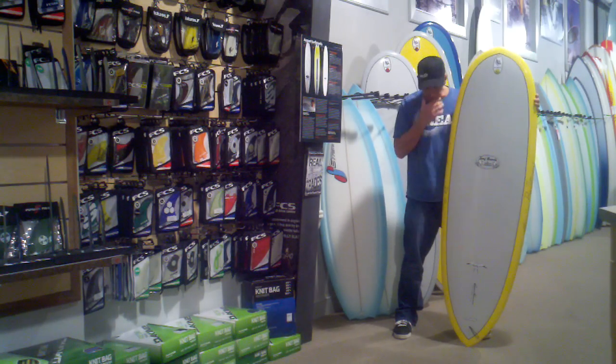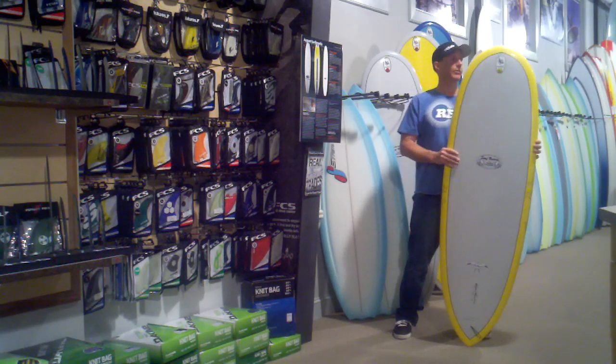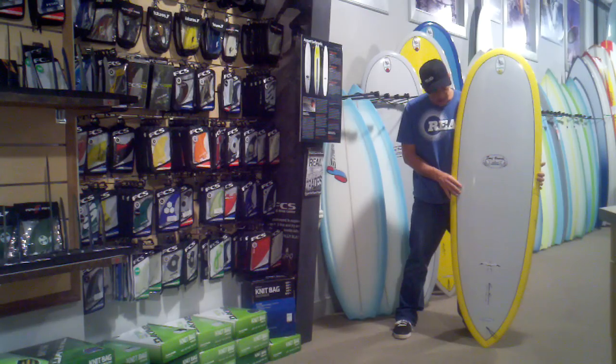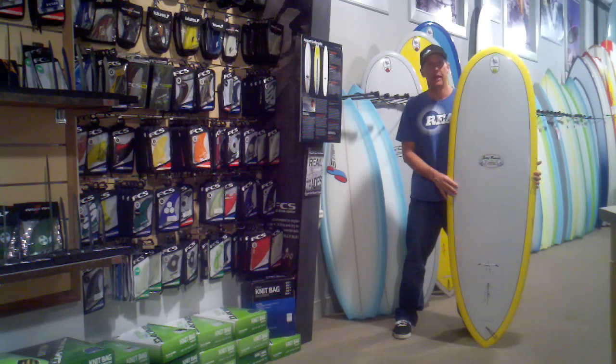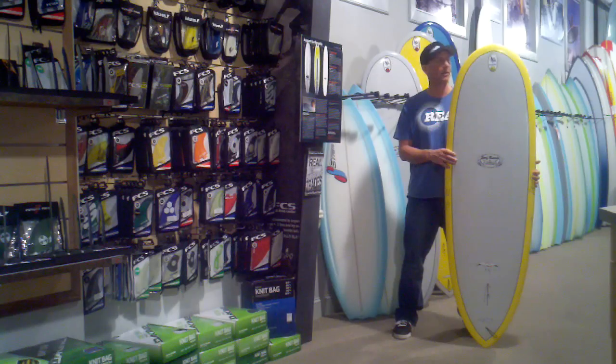The Scorpion brings the versatility of a longboard into a shorter length or into a shortboard. Basically, what you're looking at is a longboard nose template married into the back of a shortboard rounded pin tail template. So it's going to give you a lot of the surfing characteristics of almost every board out there.